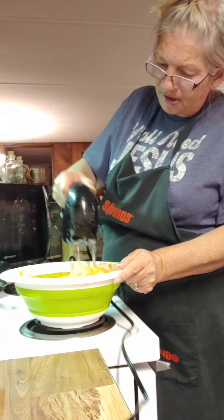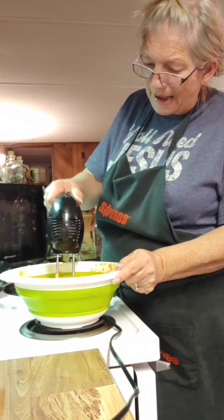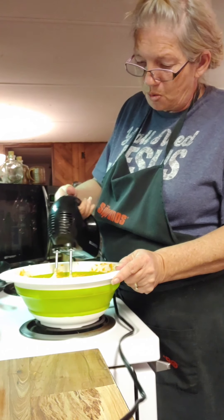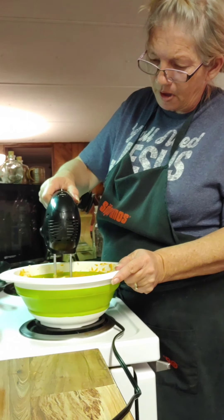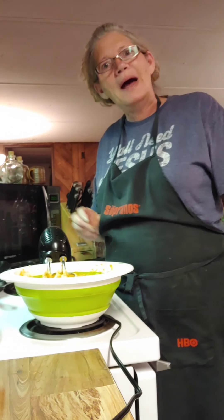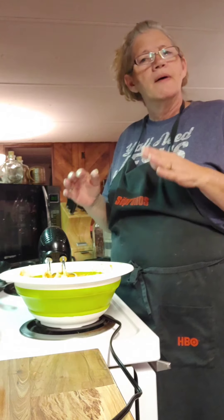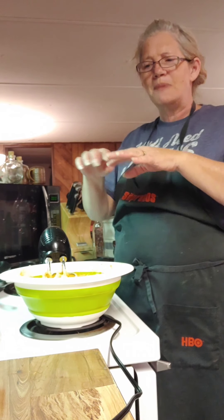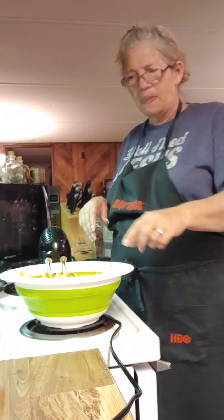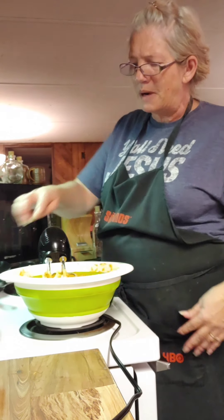I'm going to get me a taste of this. But I'm going to put it in my pie shell, and I'll try my best to remember to film the baking of it. You just want to bake it 40 to 45 minutes. The first about 20 minutes, put your aluminum foil around your crust — the top and sides — so it doesn't get burned up.